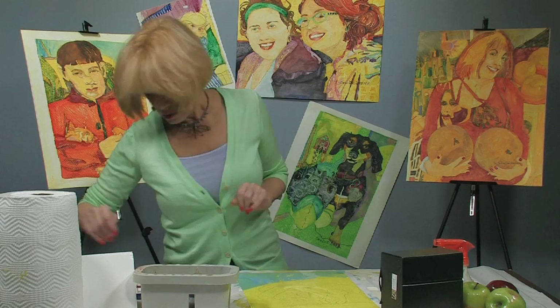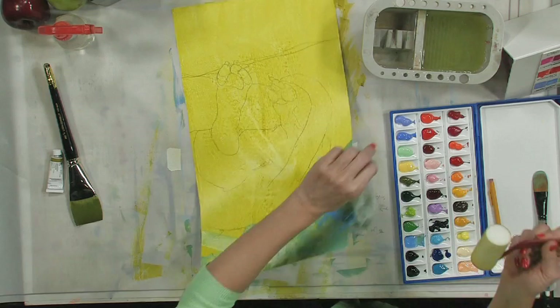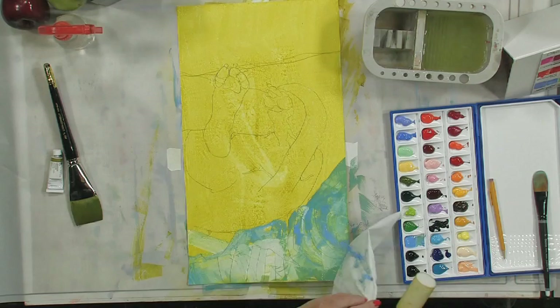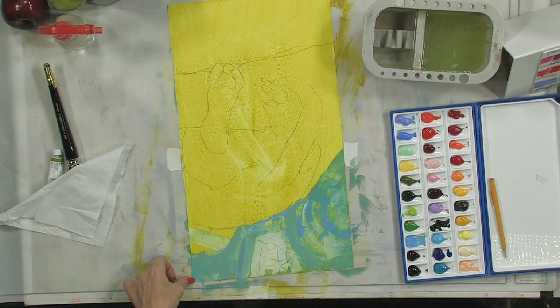We're going to take the roller again, and I'm going to take a plain tissue this time. Lay it down relatively flat on the painting and lift it off. We see we have a little too much paint right over here, so we'll go back in and take a little more of that off. When you get to this point you can tell where you need more or less paint. The thing you've got to do is work fairly quickly or it will dry on you. I had a little too much water mixed in with the paint.